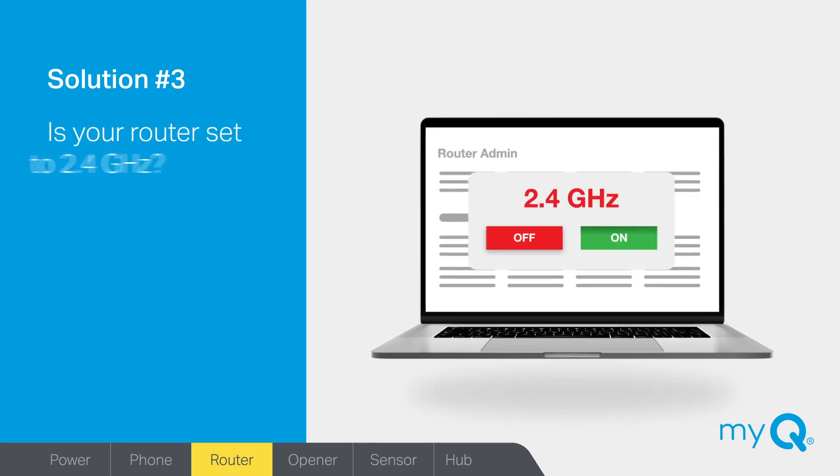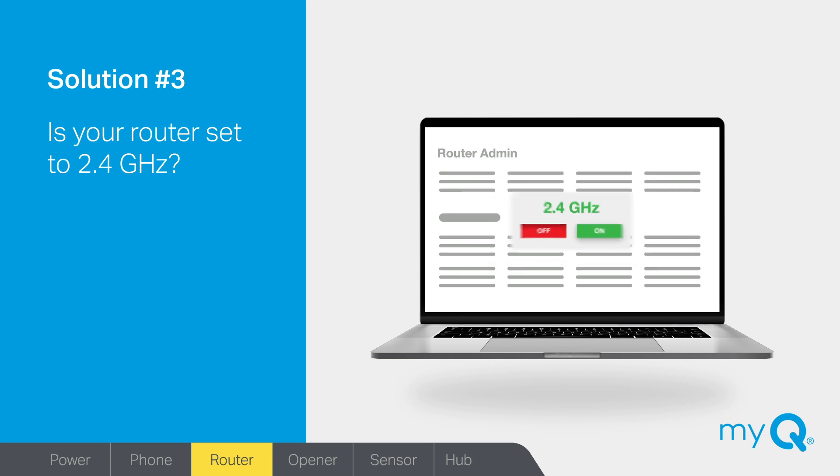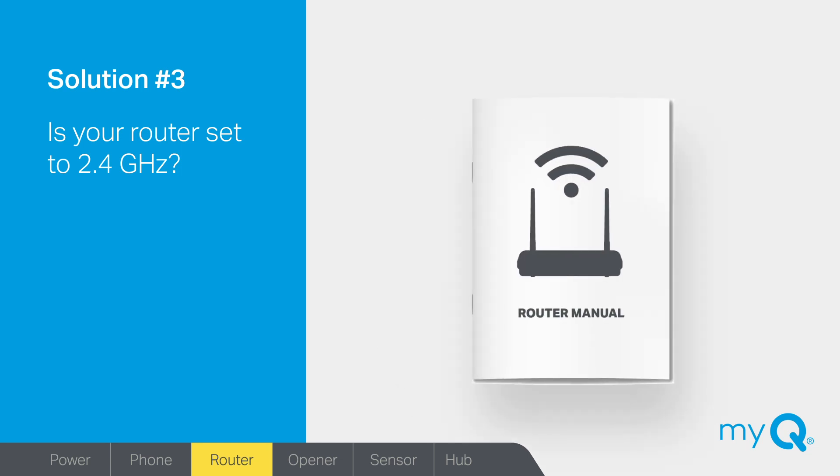Solution number three: is your Wi-Fi router broadcasting at 2.4 GHz? If not, you'll need to make sure your router has that setting available and is turned on. This can be done on your router's admin page. Consult your Wi-Fi router manual for access and settings information.